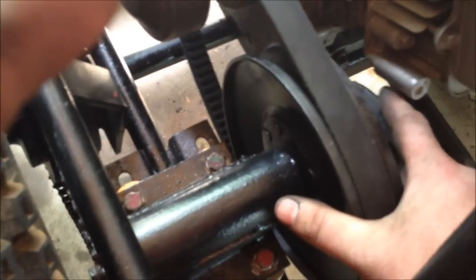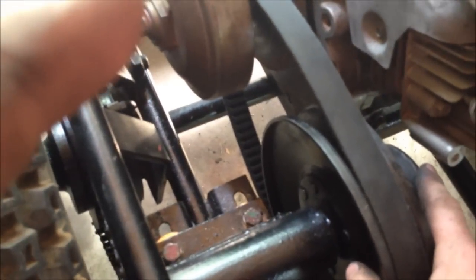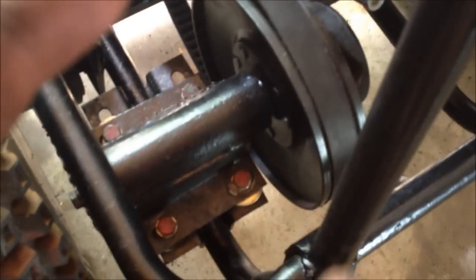But if I raise it more I might end up hitting right here — that's not much clearance. I've got the engine all the way back, as far as it'll go.